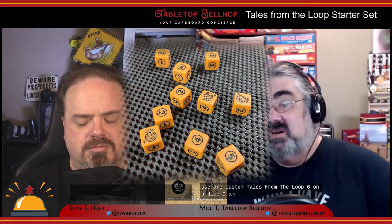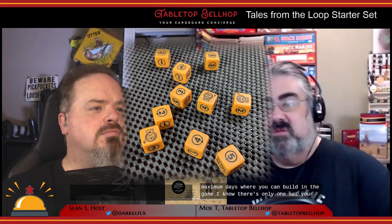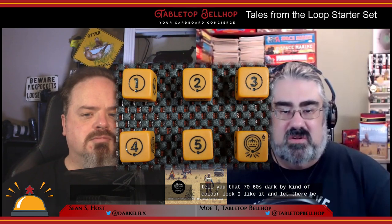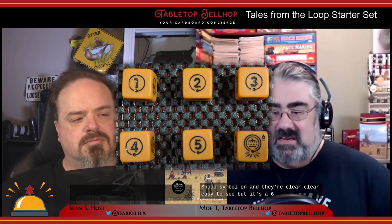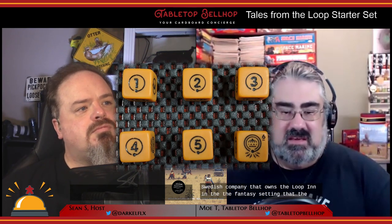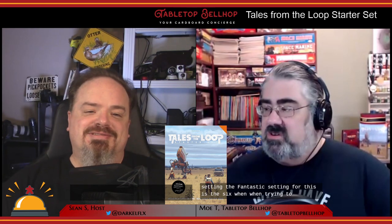First up is the dice — these are custom Tales from the Loop six-sided dice. I'm a sucker for custom dice and I like these. You get 10 of them — it's the most you'll need to play, the maximum dice pool you can build in the game. Note there is only one set, so you'd have to share between the players. These are orange, which has a distinct 70s/60s DARPA kind of color look. The numbers one through five are just numbers but have a ring-like loop symbol on them, and the six is replaced by the Riksenergi symbol — the Swedish company that owns the Loop in the setting. This makes sense because the only number that actually matters on these dice is the six.